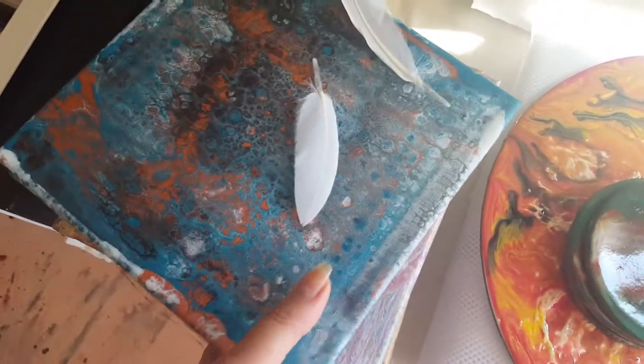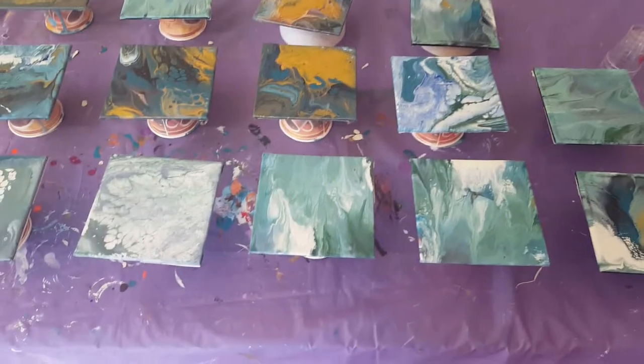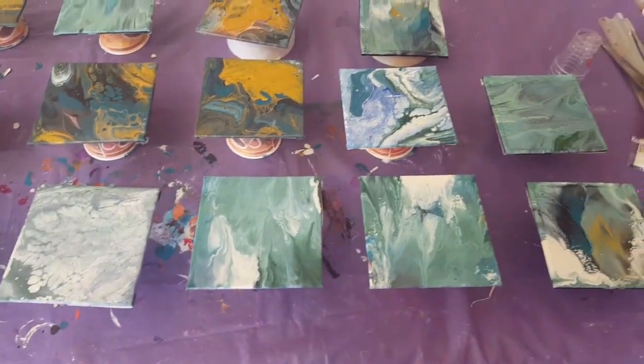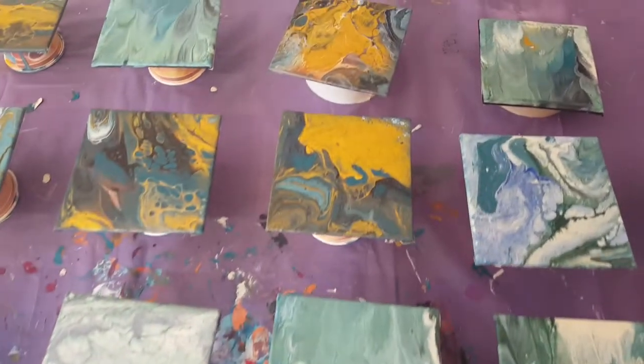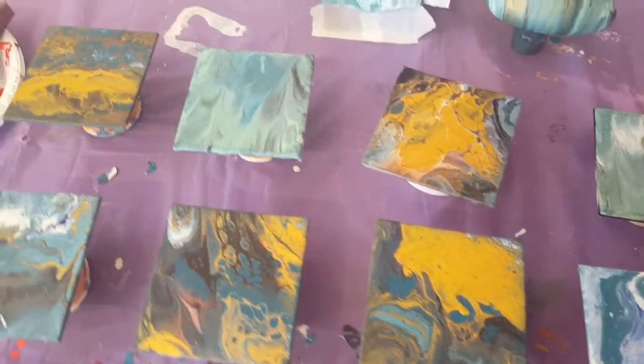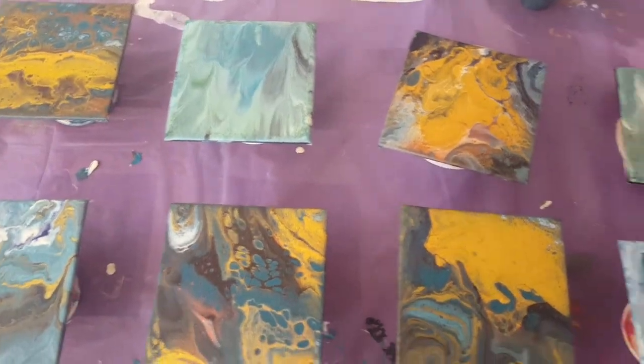There is a bit of a pain doing resin, but I will give it a go with these ones, like I've done it before. These ones don't have any silicone in them, so I shouldn't have any issues with getting resin over them.